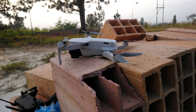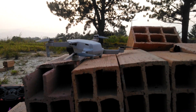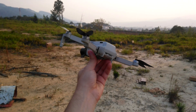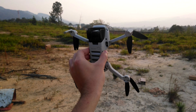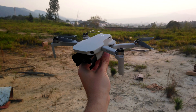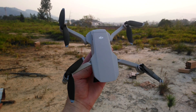I do have a complaint about it though, and that is how noisy it is. This is the first time I fly a drone, and frankly I find the sound it makes atrocious. It's really noisy, it's a horrible screechy sound, and you can hear this thing really far away despite it actually being really small.